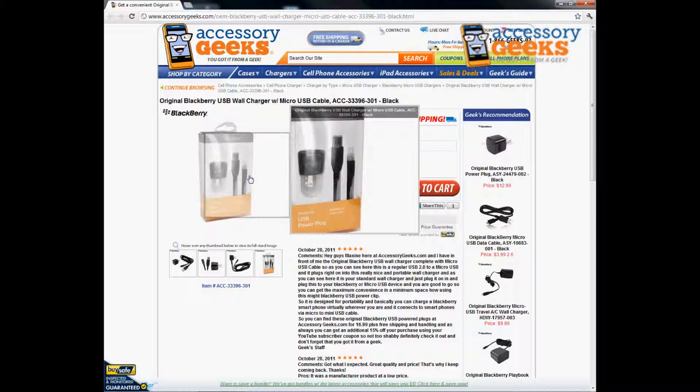If you have any questions regarding the original BlackBerry USB wall charger with micro USB cable in black, please don't hesitate to give us a call. You can reach us at 866-433-5793. Our customer support lines are open Monday through Friday from 8am to 4pm Pacific Standard Time. And there is always free shipping to the US and Canada. This has been Animal Prank Geek and remember you got it from a geek.